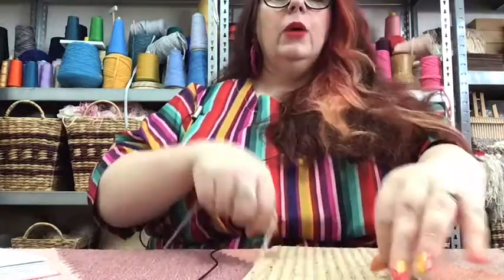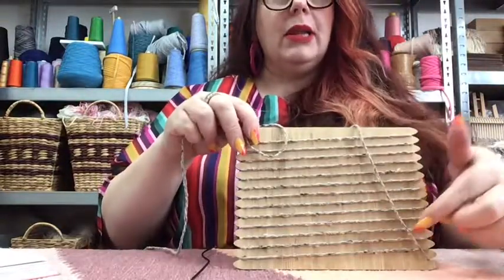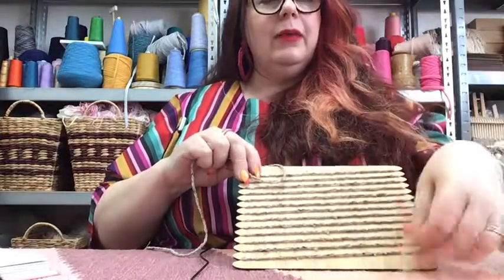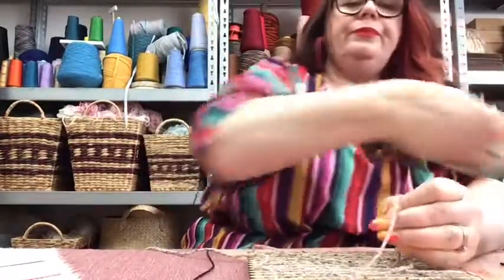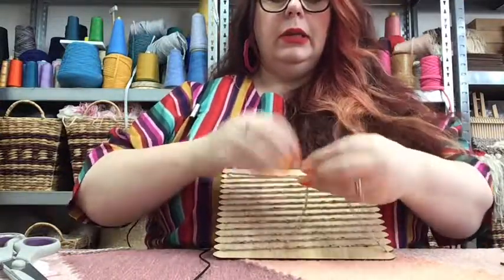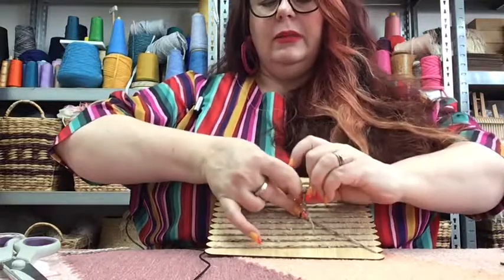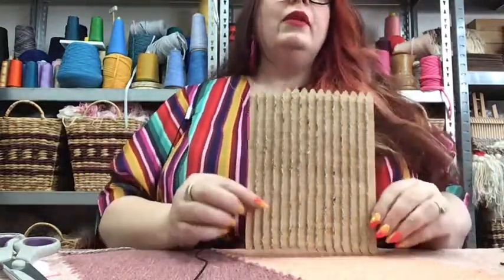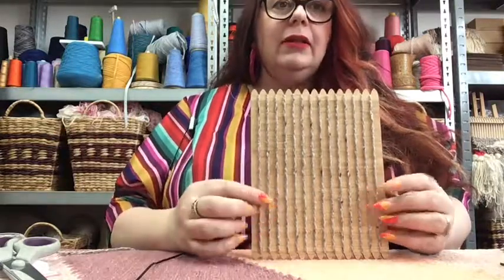We've threaded the loom, which is awesome. We've got to secure it at the back. You'll notice that on the back, the warp threads are slightly on an angle because they're reaching over to the next notch. This is what we began with - this long thread. Where we've ended, we're going to give that a little snip and then tie it diagonally across the back of the loom. We want to tie it relatively secure, but it doesn't have to be obsessive because the notches do quite a good job of keeping things in place.